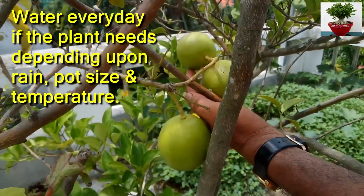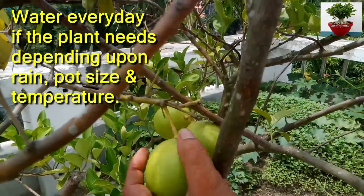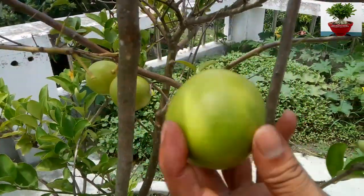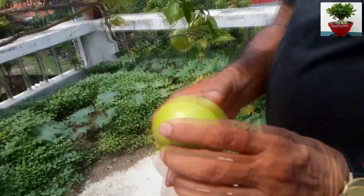Container-grown musambi trees need everyday watering depending upon climate and temperature. Now I am going to tell you a few words about musambi juice benefits.